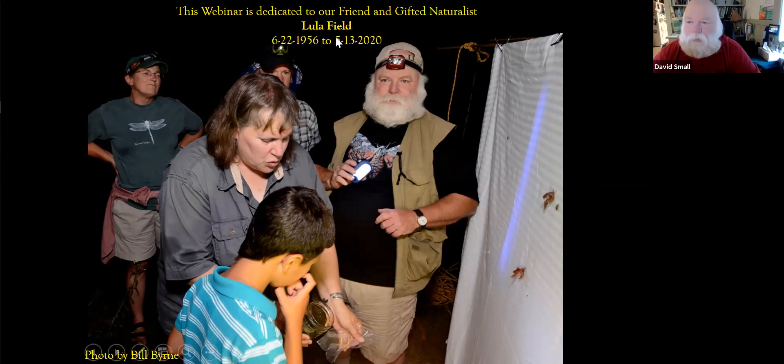Yes, okay. I'm just checking one more thing. Okay, I think we're set. Well, let's get started. I'm Dave Small, president of the Athol Bird Club.